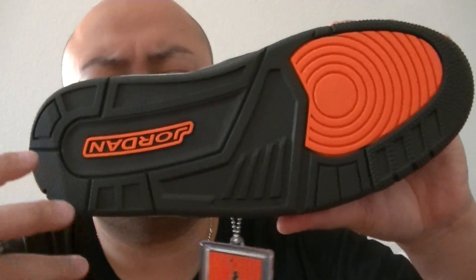Inside the sole, size 11, Jumpman in crimson. On the midsole it says — I believe it's 'I am scared what I might become' or something like that.